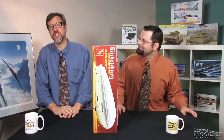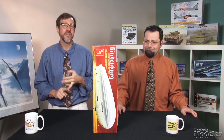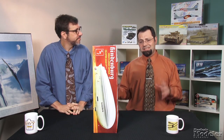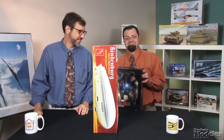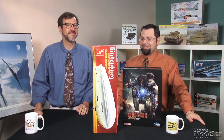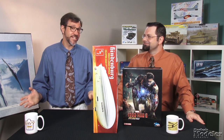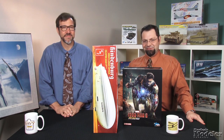Well, that about wraps it up for this episode. Look for detailed reviews of the Mark IV and Zumwalt in upcoming issues of Fine Scale Modeler magazine. You can see these and other new releases in the October issue of Fine Scale Modeler on sale September 2nd. Thanks for visiting FineScale.com. I'm Aaron Skinner. And I'm Tim Kidwell. We'll see you next time.